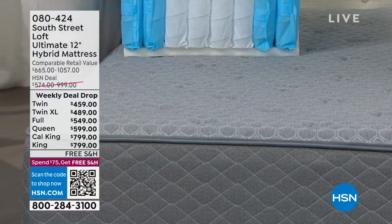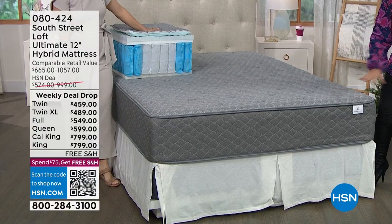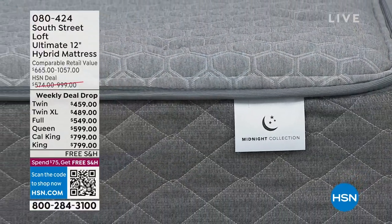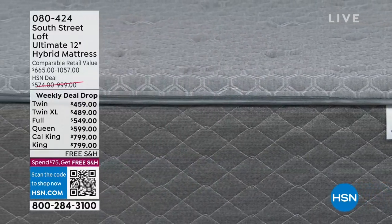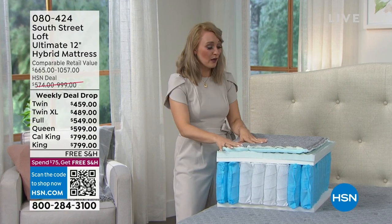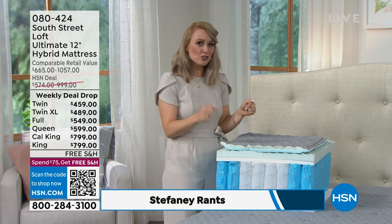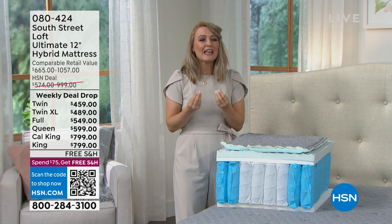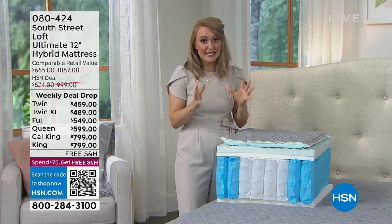The way this is built is amazing — with this one you don't have to do a box spring, nothing except the mattress itself. This is our 12-inch ultimate hybrid mattress. A hybrid mattress is the best of both worlds. Our team has hand-selected the most sought-after layers of an inner spring mattress and the most sought-after layers of an all-foam mattress, and we've engineered them to work together.